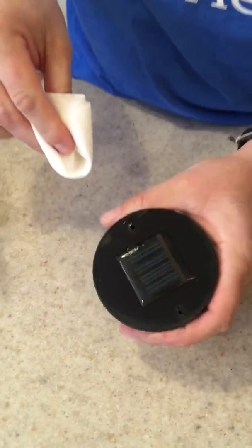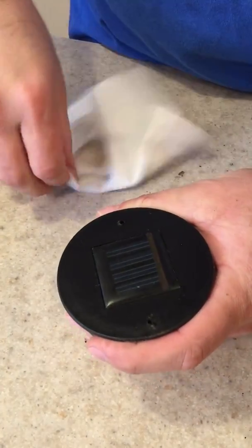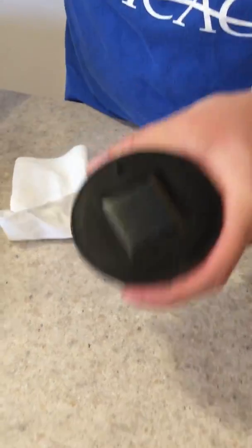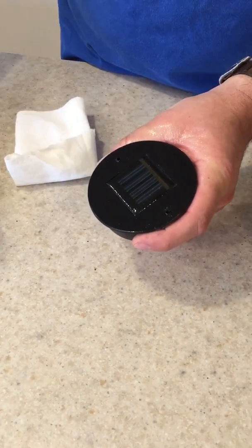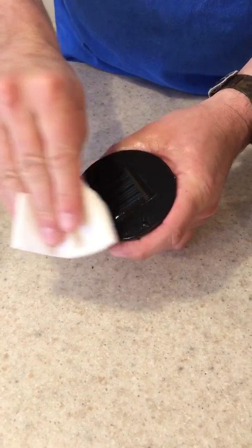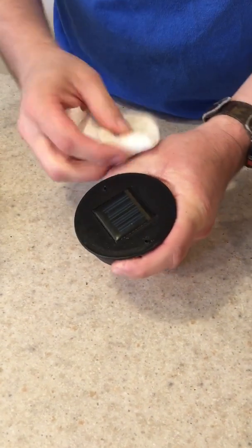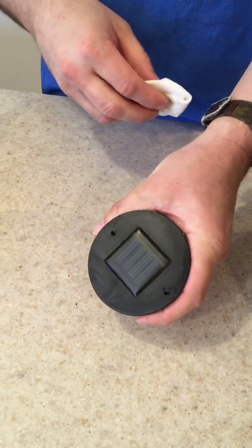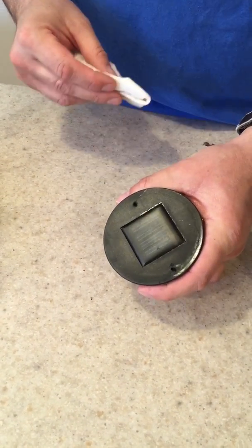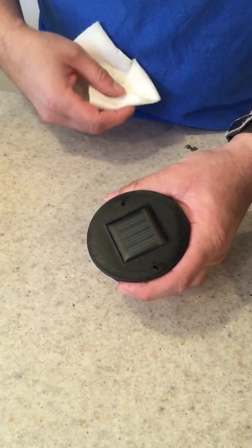So that's on nice and wet — you can see the glimmer — then you wipe that off. Let that dry a little bit, give it another coat, wait just a second or two for it to solubilize the plastic, then wipe that off. Once that's dry, it's going to be nice and clear again. That's really going to increase the efficiency of the solar cell, and make these lights much brighter and burn much later into the night.